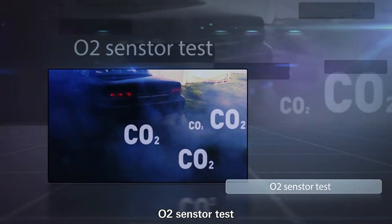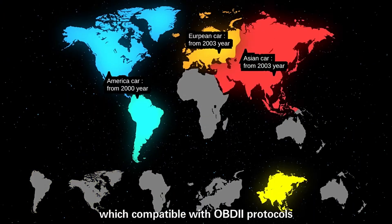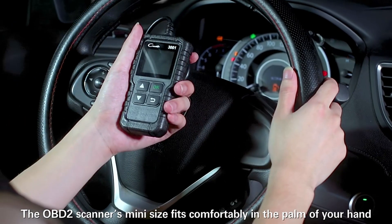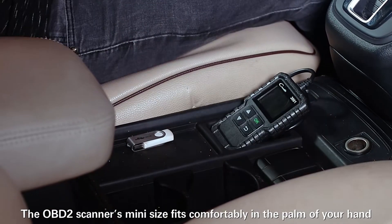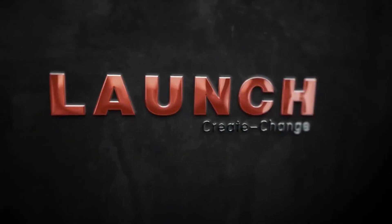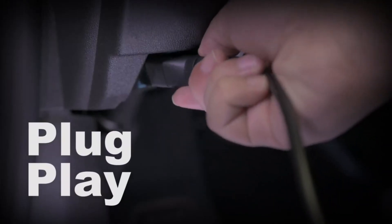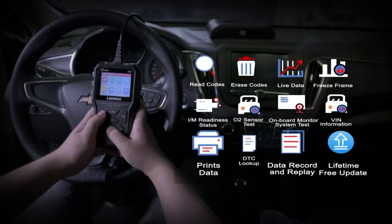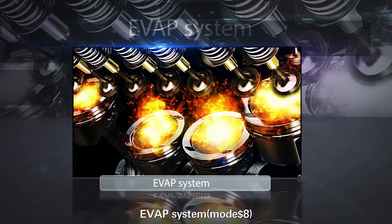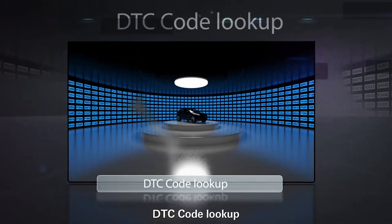Overall, the Launch CR6-9 OBD2 scanner is a good option for those looking for an affordable and easy-to-use scanner. It is not the most powerful scanner on the market, but it can still diagnose a wide range of problems. If you're looking for a powerful OBD2 scanner, I highly recommend the Launch CR6-9 — you can find it on Amazon for a great price, with a product link in the description. Thanks for watching; I hope you found this video helpful. If you have any questions, please leave a comment below.